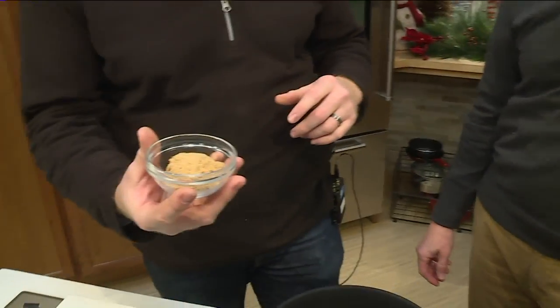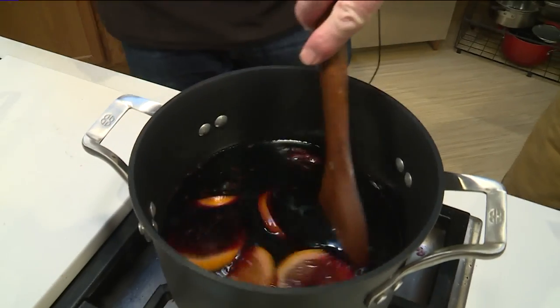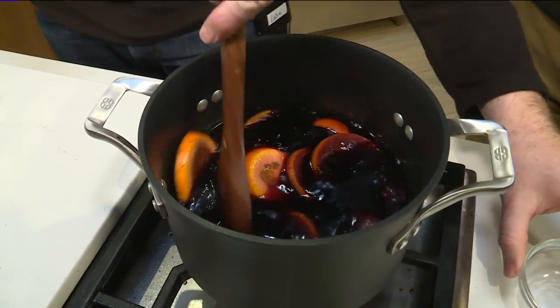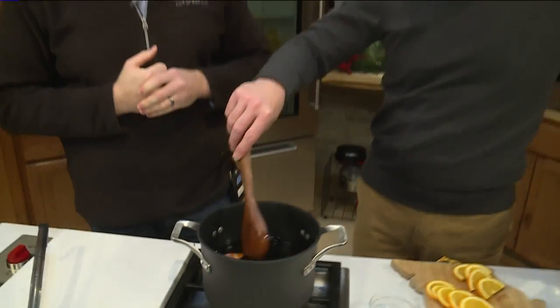We have one more ingredient — just a little bit of brown sugar. Stir that right in. You can also use regular sugar, honey, or if you want to make it a sugar-free recipe, you can use stevia or something like that.